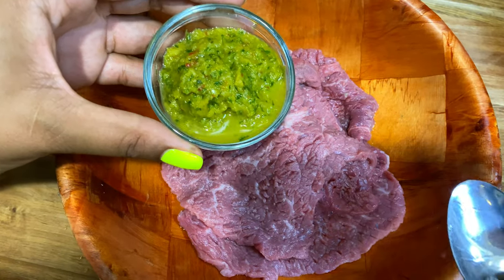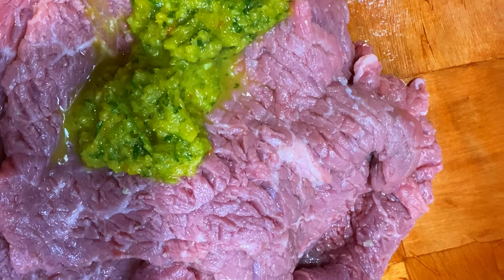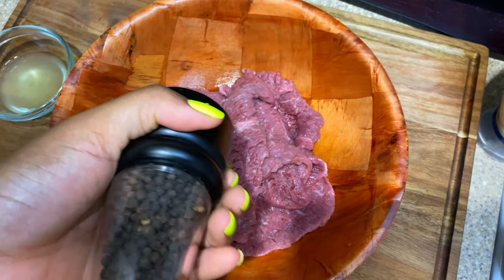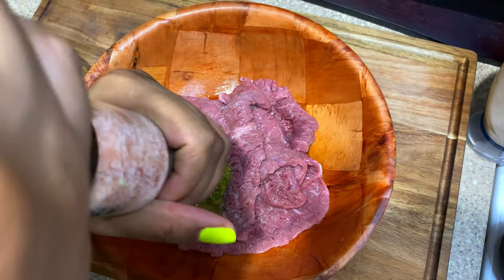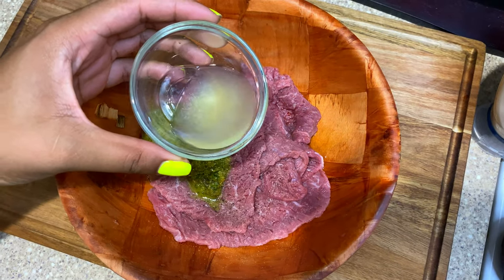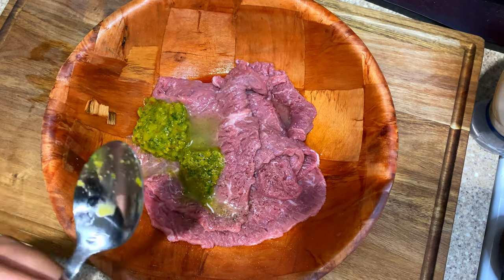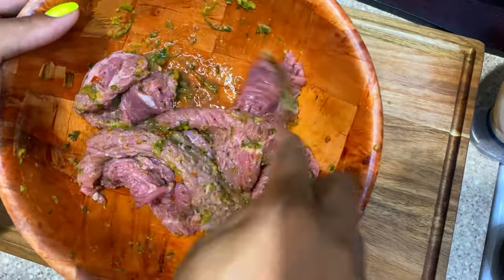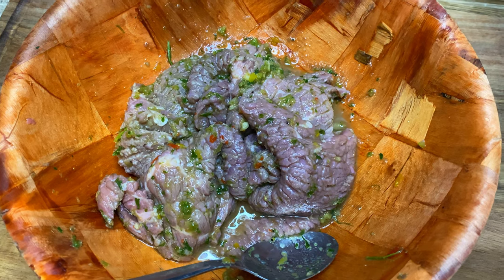Now it's time to marinate the meat. I'm using 2 tablespoons of apis — de kiyè apis. Add some black pepper and a little bit of salt. We're going to add our sour orange juice for acidity. And we're going to let it sit for 30 minutes.